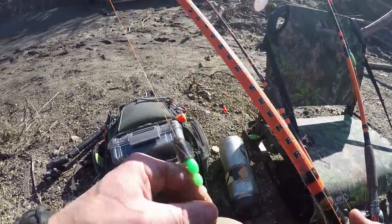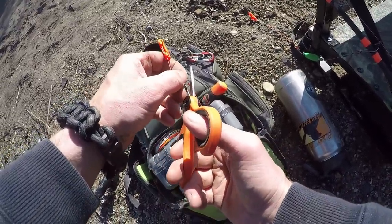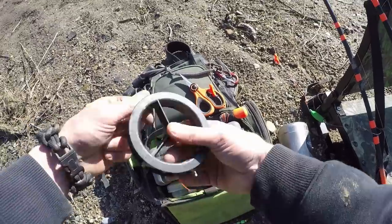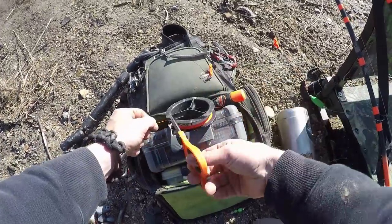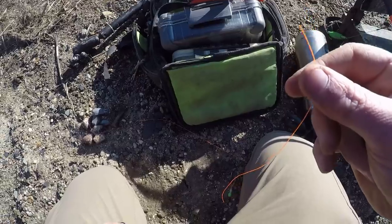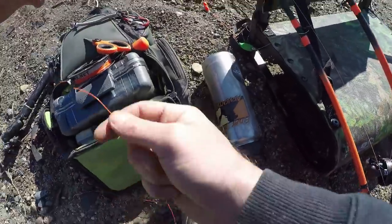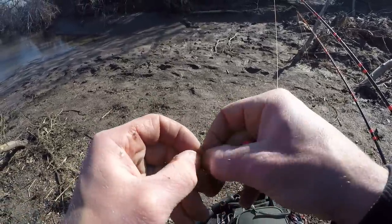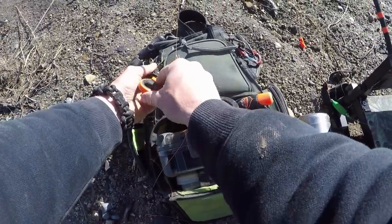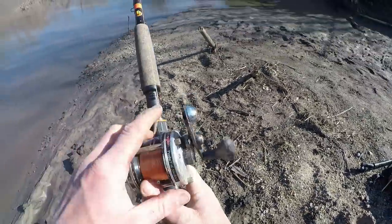I gotta replace the hook on this one too — it got bent out yesterday trying to pull it off a rock. Got my old braid scissors that actually also work on mono — they'll even work on steel cable, found that out the other day. Not that I'd make a habit of it, but it worked once. I'm gonna experiment with some glow-in-the-dark beads and rattles and try all kinds of stuff. These beads make nice buffers for your rattles so your rattles spin a little more freely.